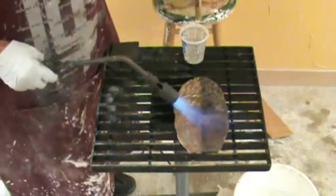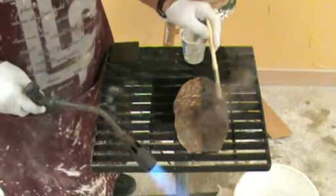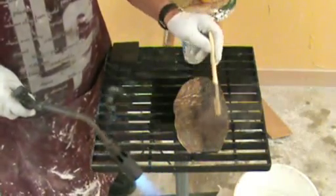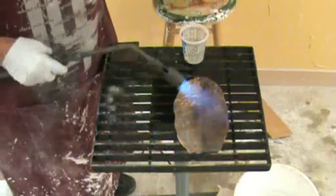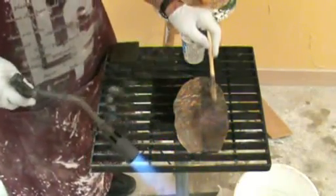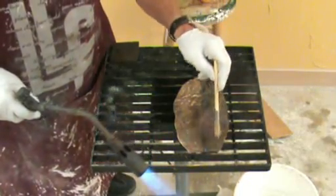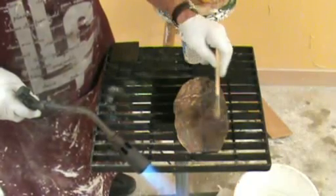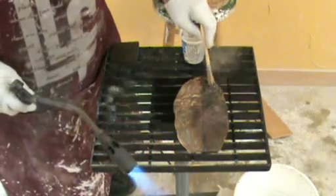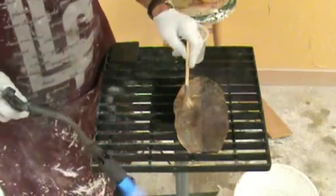One way to test temperature is to take a chip brush dampened with distilled water and go over the surface. When it steams off, that area is at the right temperature. If it's not steaming, it's not hot enough; if it steams off immediately without sound, it may be too hot. Keep going until you get an even temperature across the whole piece — it should be steaming off and making a sound. Now the whole piece is just about at the right temperature.